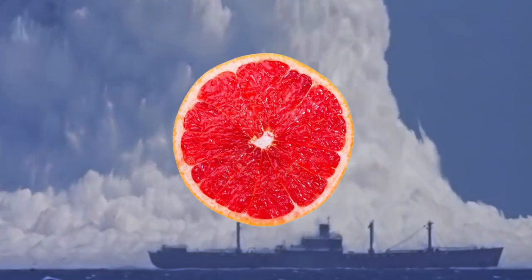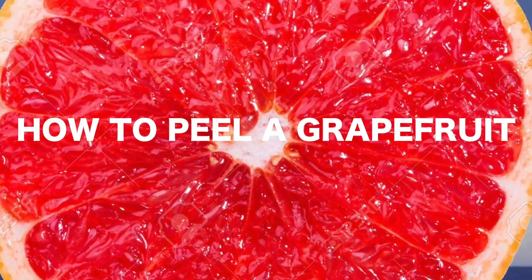I'm making this video to show Hazel how I peel a grapefruit, because she was wondering about this earlier today.